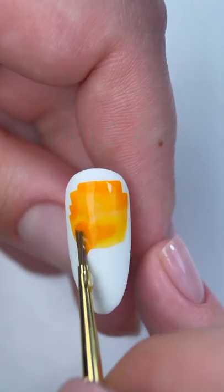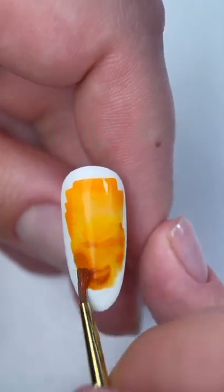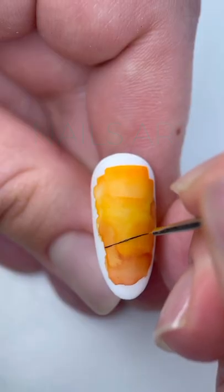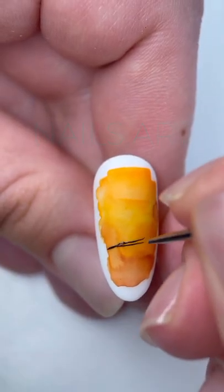First, with watercolor on a matte top, make a light gradient from bright orange on top to darker below. Cover with a matte top — this will save the watercolor painting for the next step.